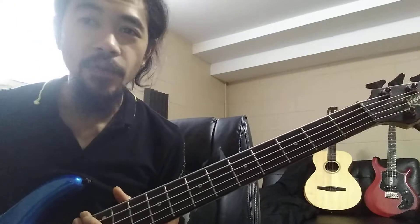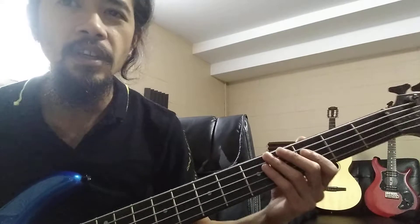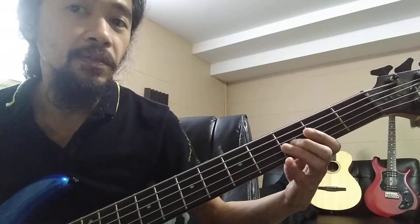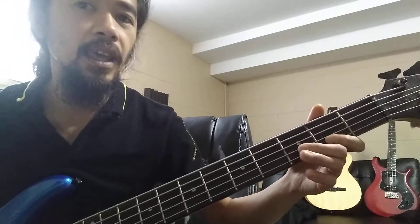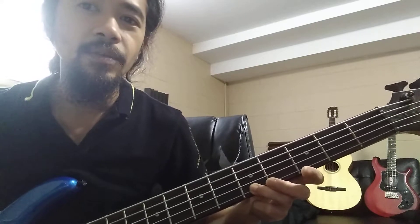The good thing about the key of C — that's why it's the first one we always teach — is it doesn't have any flats or sharps. Your notes are C, D, E, F, G, A, B, and back to C.